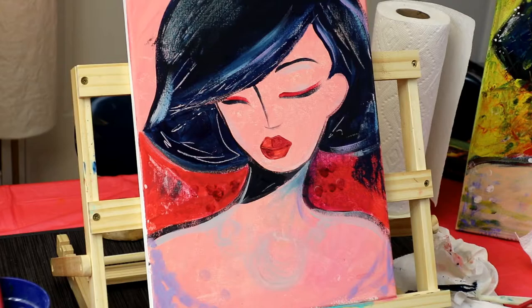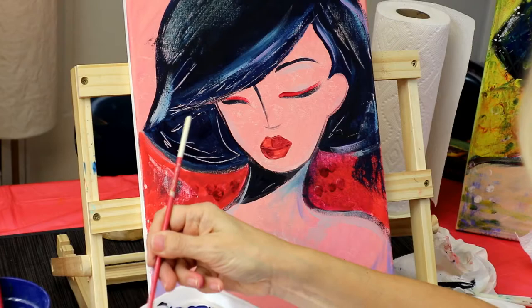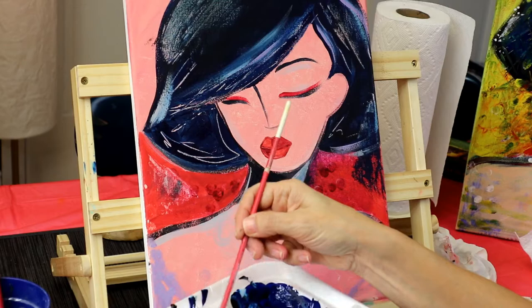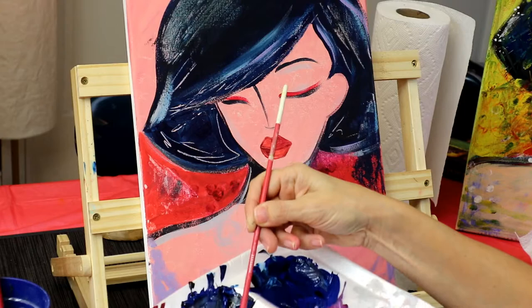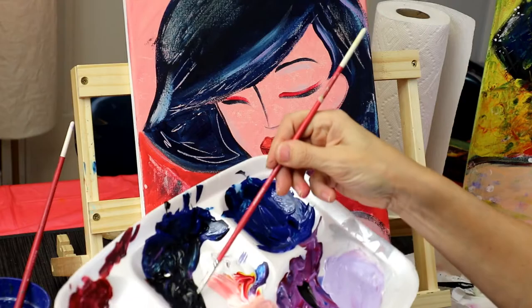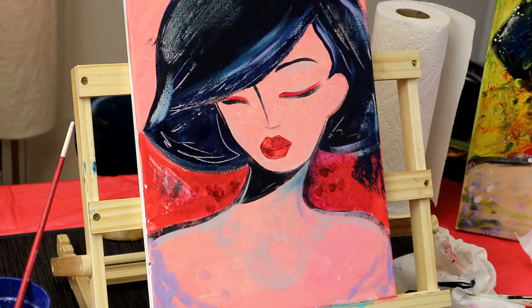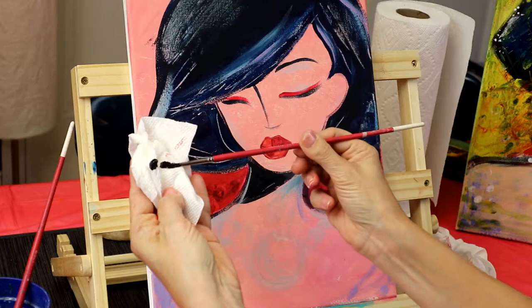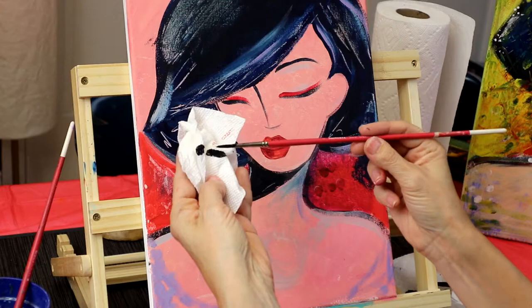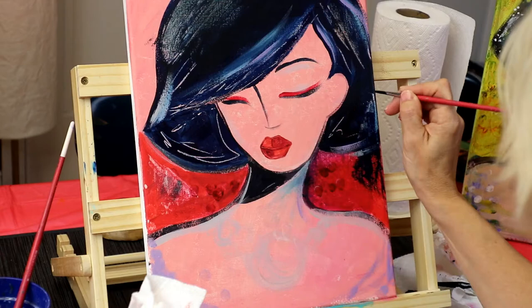Now we're going to do those eyelashes — yay! Put a few drops of water in black; you want your paint to be a little bit more fluid, so maybe 10 drops and a little circle of black paint. There's a little bit of blue in those eyelashes, so let's grab some blue as well. I'm using my small brush and it needs to be very pointy at the tip. Use a very, very small amount of paint. We're going to need to put some yellow here, so I'm just going to do the eyelashes on this side first.